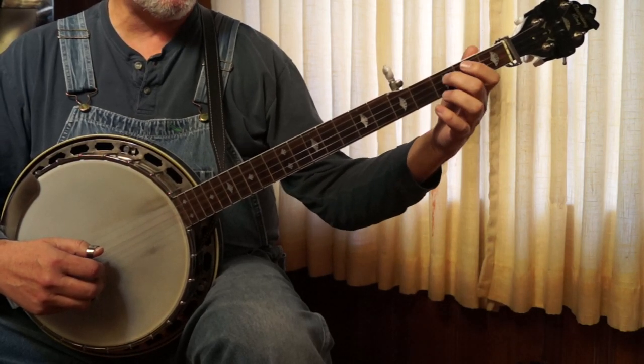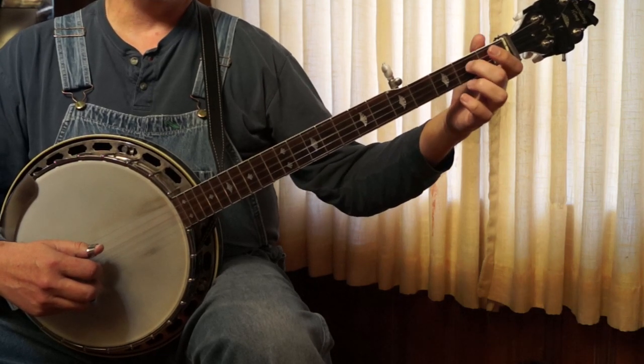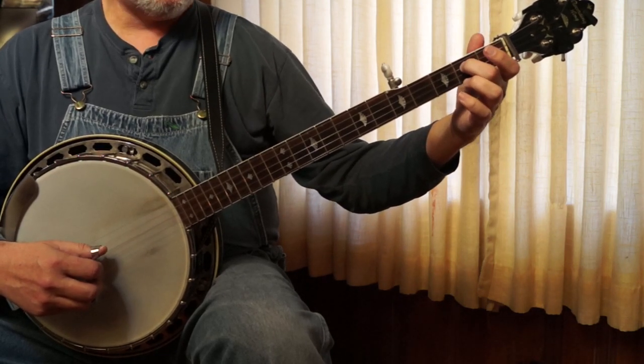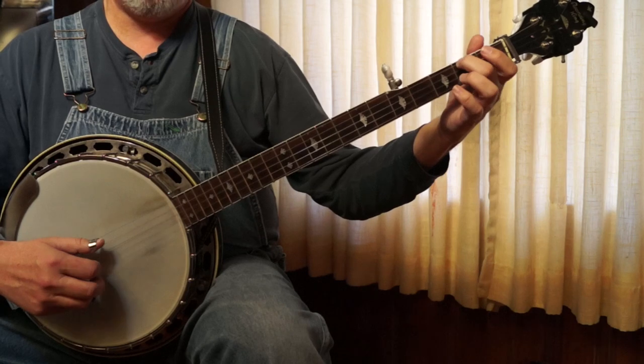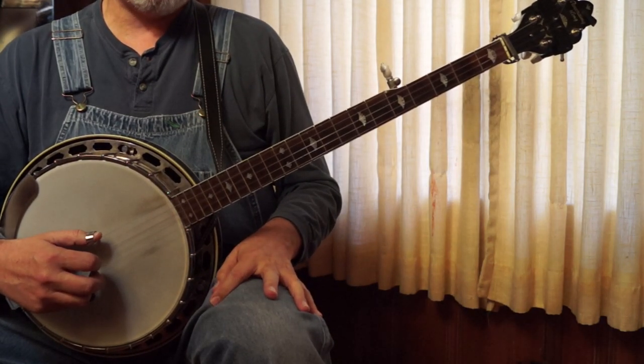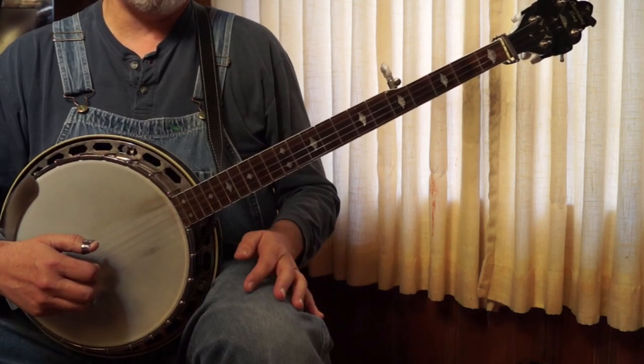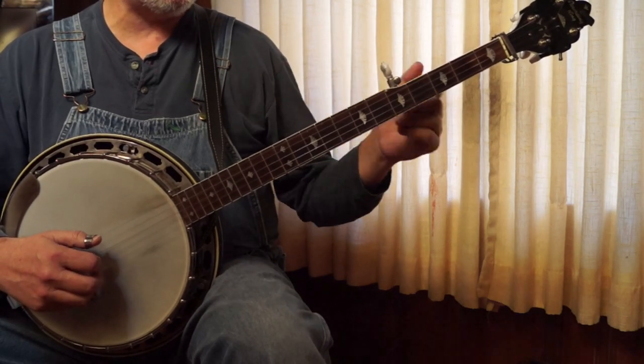1, 2, 3, 1, with a pull off on the 3. Some other G lick — more fill: 5, 3, 1, 5, 3, 1. And that gets you through up to Smokey's Got His Ears On.